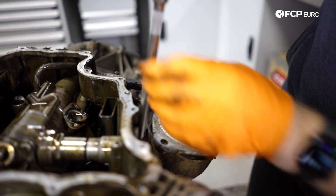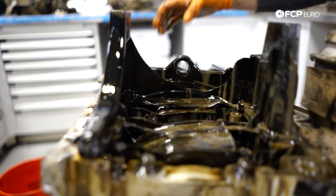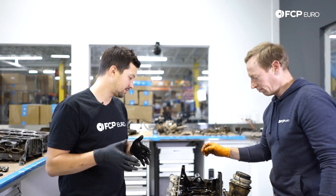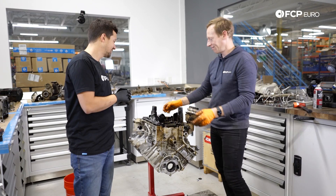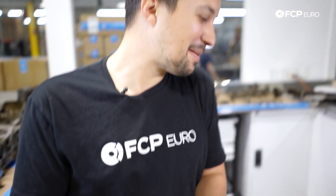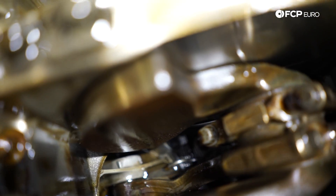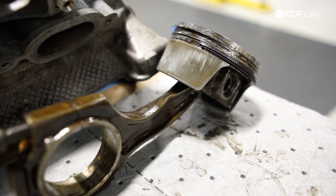In order to get to the juiciest bits of this hydro-lock situation, we had to remove the upper pan of the sump. We're just about at the crank. We'll probably be able to see some rods that are not straight. Oh — it's like looking at a badly broken leg. That literally just grossed me out because it reminded me of a bone so badly. That'll explain why it wouldn't run and why it wouldn't turn over by hand very easily.